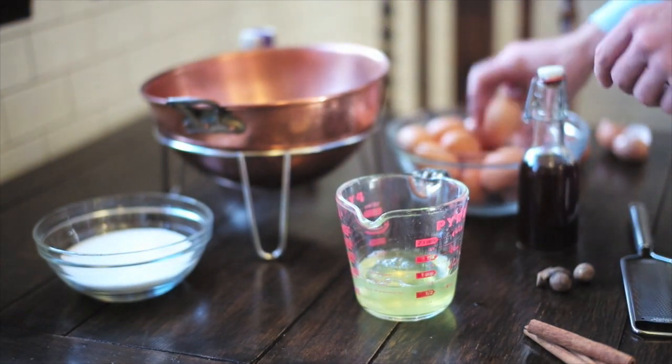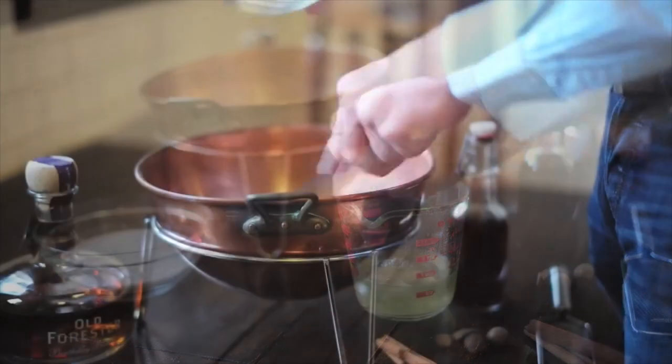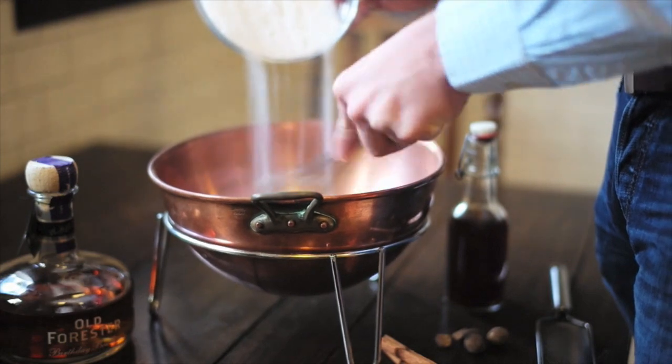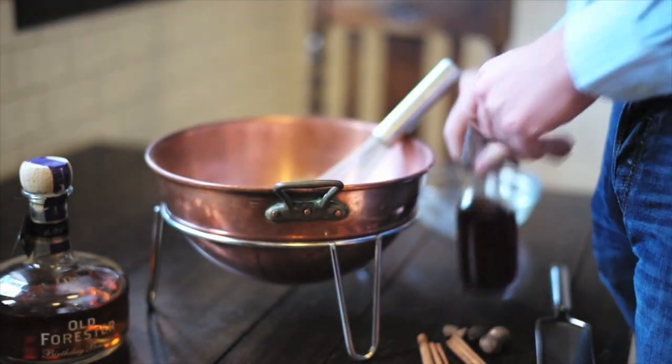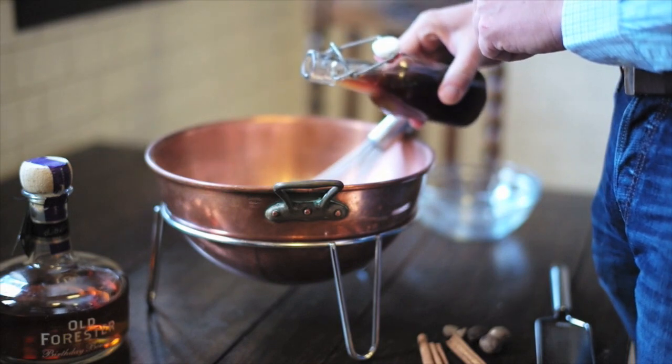I save the whites for an omelet or meringues later. But you'll need eight eggs, and then add a cup and a quarter of granulated sugar. Just whisk that right in — you'll get a paste almost. A teaspoon of vanilla is the next step.